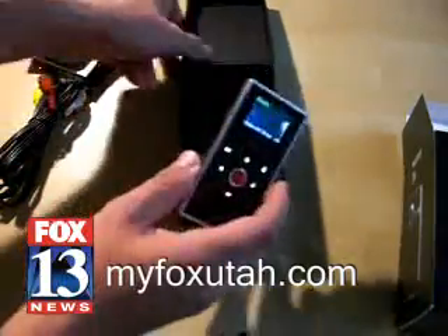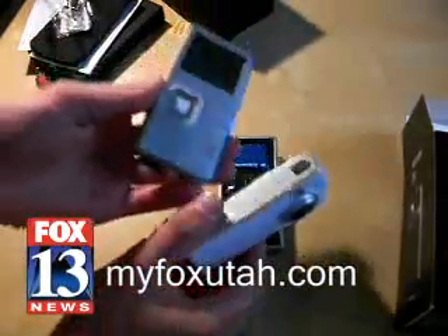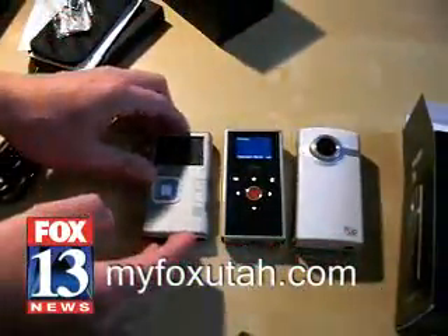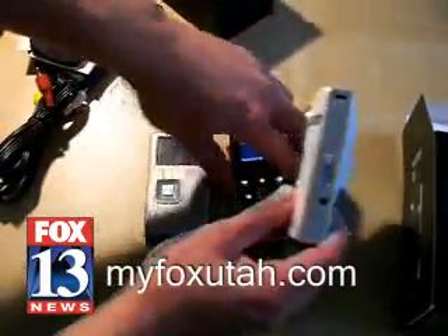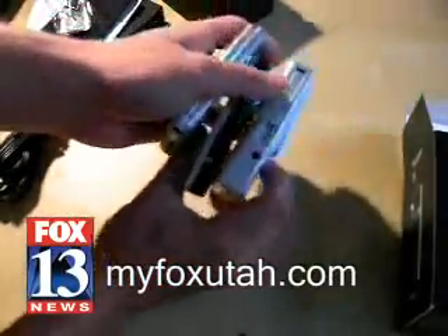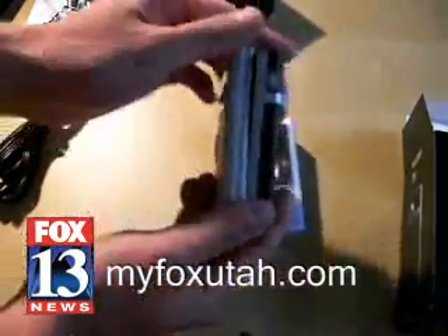So let's check this out. I want to compare it. We have the Flip Video Ultra here, and we also have the new Creative Vado here too. If I put them all next to each other, you can see that the Vado and the Mino are obviously much smaller than the previous Flip. And it especially shows on the side — the chunkiness of the original Flip Video definitely shows. The Vado in the middle is very, very similar to the Mino, especially in size.